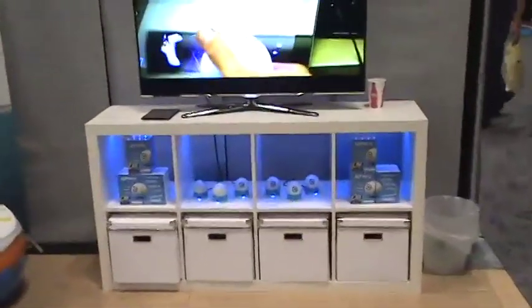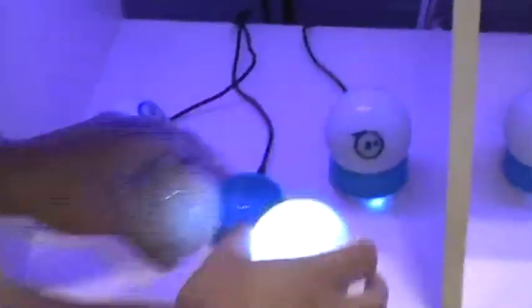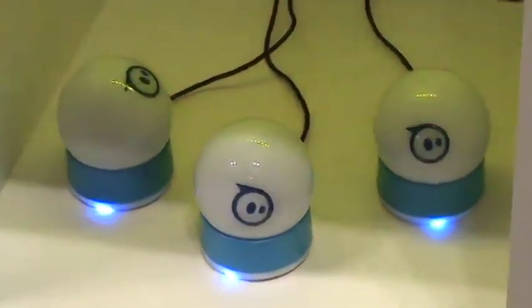With Sphero you get the induction charger — Sphero is induction charged. The idea is that you just place it in a power cradle and it will automatically reorient to the best position for charging. Then it'll charge right up — pick it up, shake it to wake, and it'll drive around for about an hour.